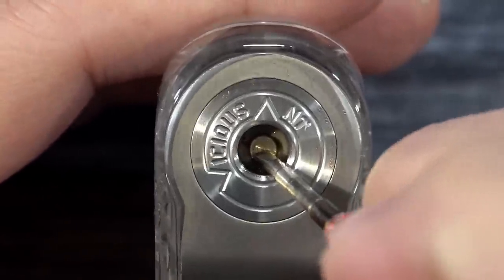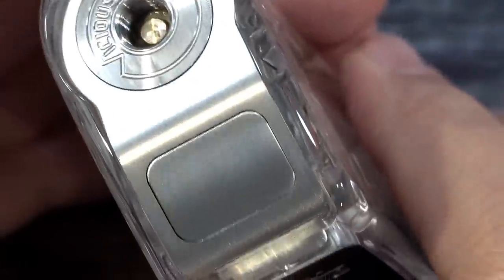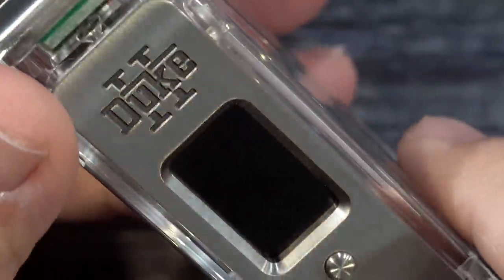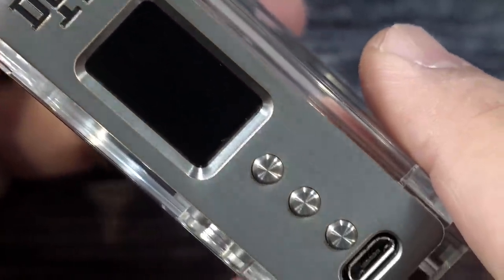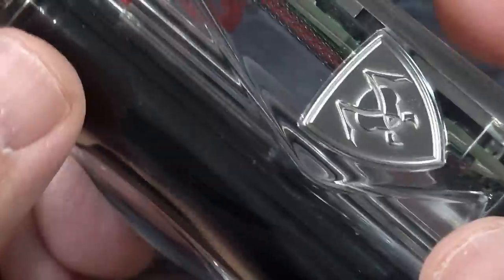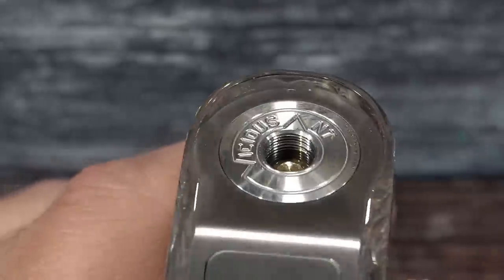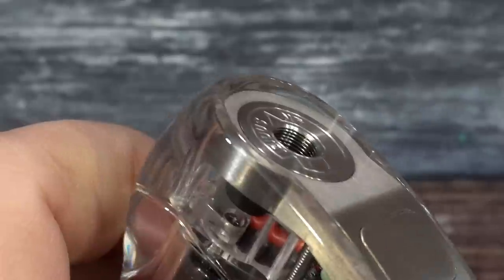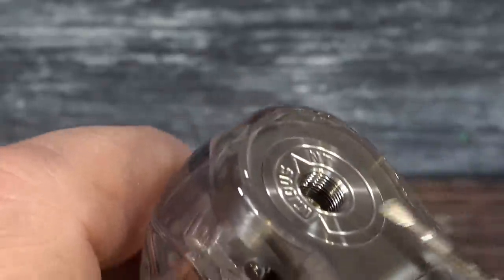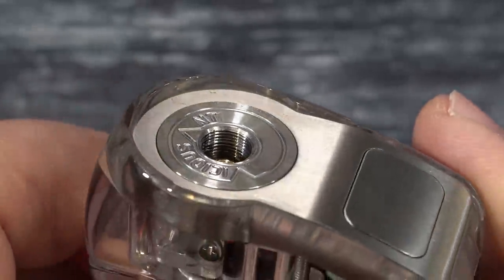We have a spring-loaded 510 on here. The build quality and the PMMA and the badge — everything is just gorgeous about this mod. One more thing I wanted to show you guys: you do have a lip with this one, so it's up to a 24-millimeter atomizer here. I did try a 25mm and it did not fit.